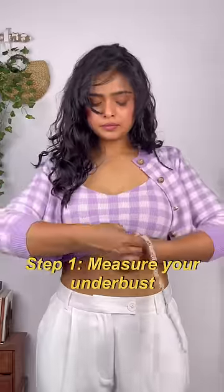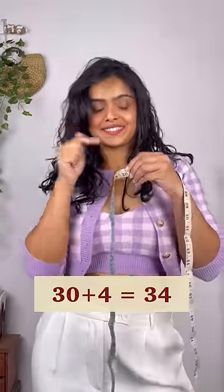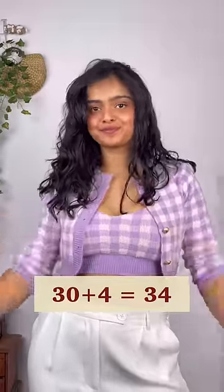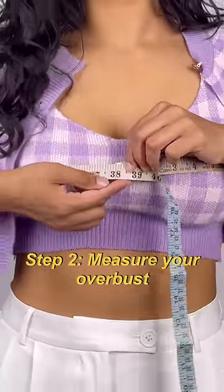To measure your bra size correctly, step one would be to measure your underbust. Now add four to this number and then round off the number to an even number. Once you have this number, move on to the next step which is to measure the overbust.